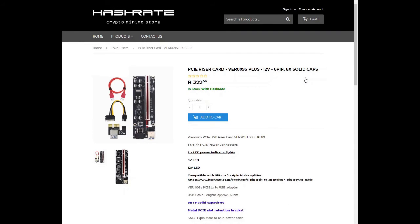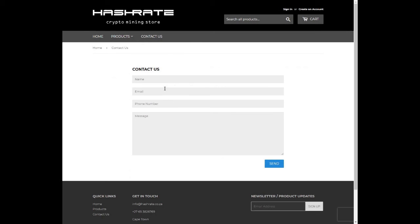If you've made it this far, much appreciated for the support. If you need to get hold of Hashrate, select contact us, type in your name, email address, telephone number, and your message — they're really good at responding via email. Hope you found this video insightful and informative. Please like, subscribe, and hit that notification bell to stay up to date with upcoming videos.